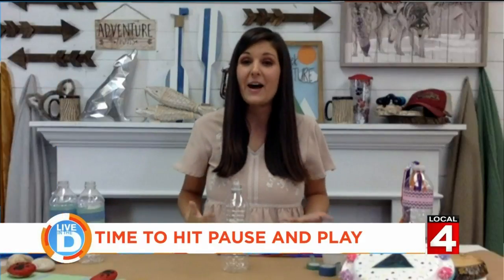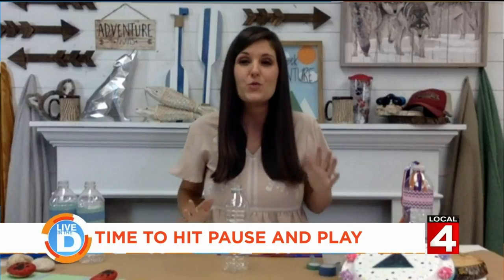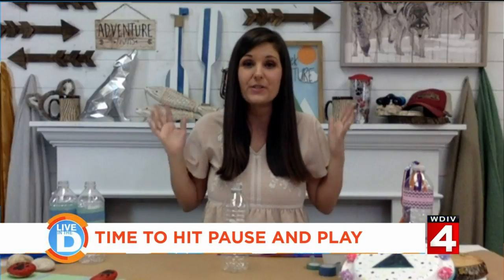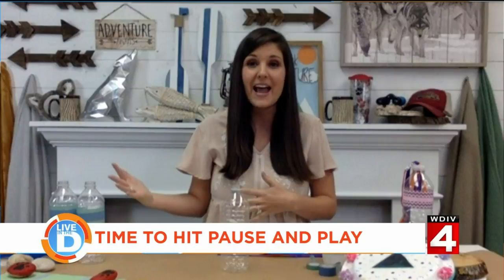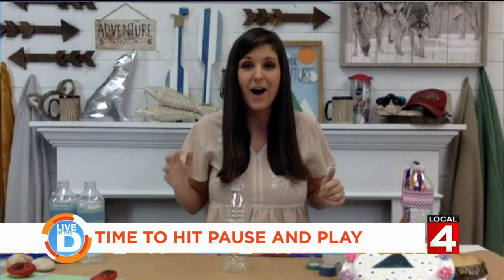And how do you achieve that? We all know e-learning is tough, not only on kids but parents. So having those 10 to 20 minute breaks each day to do something fun together, whether it's an activity or a craft — we're creating these projects for you that you can access for free at greatwolf.com/blog. And I've got two to show you today.